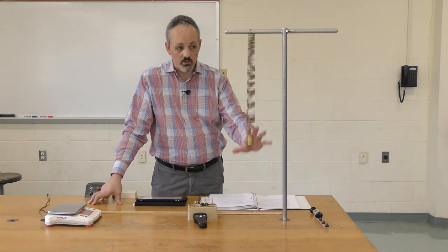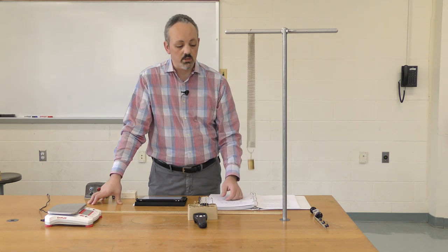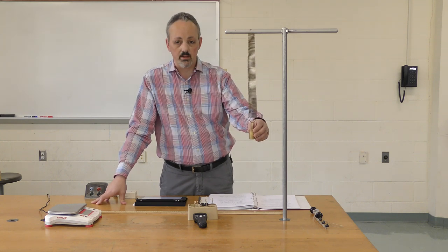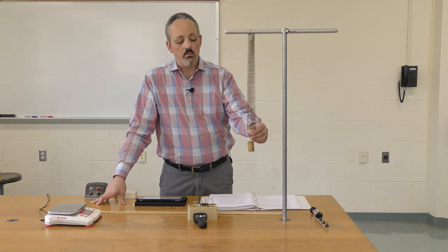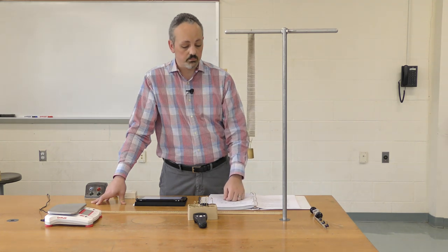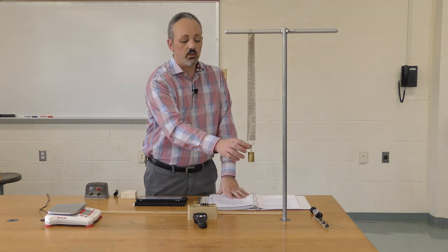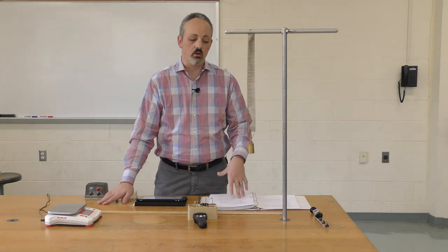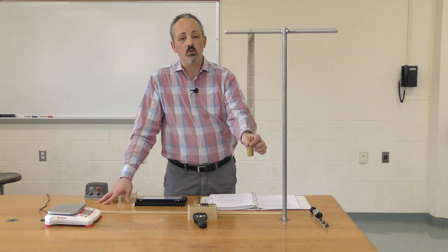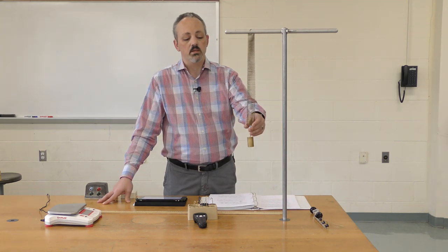We can predict how long it takes to make one complete oscillation — start at the bottom, go up, come back down to the same point. Interestingly, as long as we stay within reason and don't exceed the physical limits of the spring, the amplitude does not typically affect the time period. We do want to keep oscillations at a smaller amplitude to minimize errors, and these equations work well for small changes.